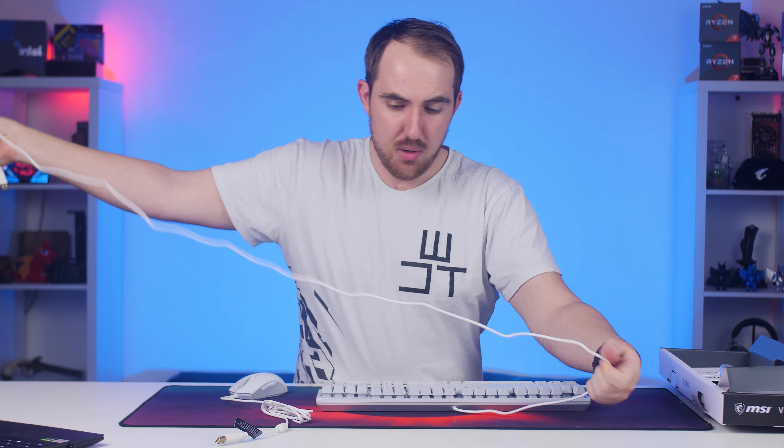Let's quickly connect them up so you guys can see all the lighting and everything. Both cables are around 1.8 meters, they are white and non-braided.